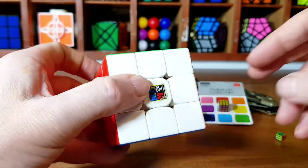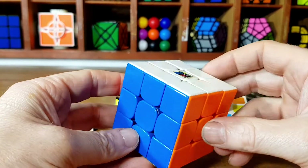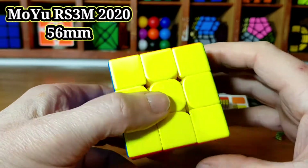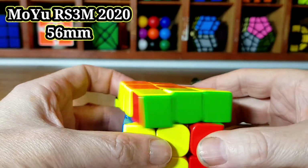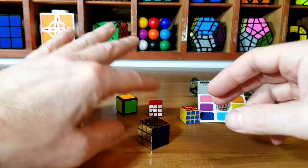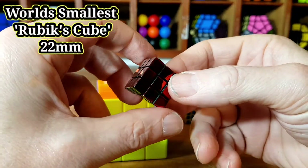Hi Cubers, this is a little chat about the evolution of the smallest Rubik's Cube in the world. This here is a Moyu RS3M 2020, standard 3x3. What I've also got here is the Rubik's — the world's smallest Rubik's Cube.